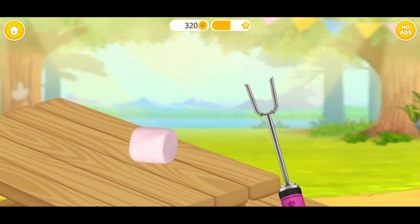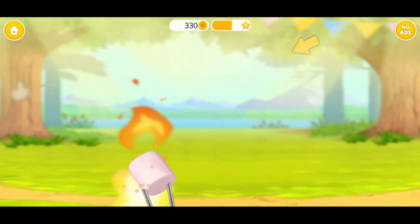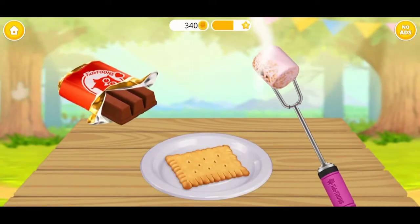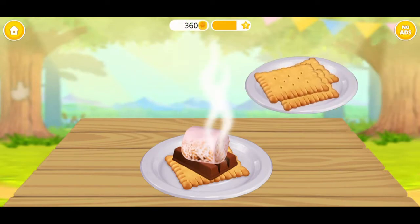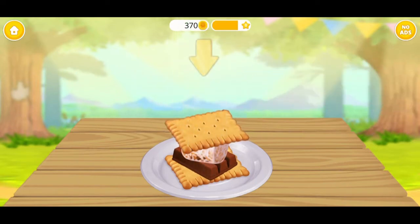Let's make a s'more! Skewer the marshmallow! Let's toast it! Wait for a few minutes. Awesome! Now set the chocolate and marshmallow on the cracker. Place the other cracker and press it down.